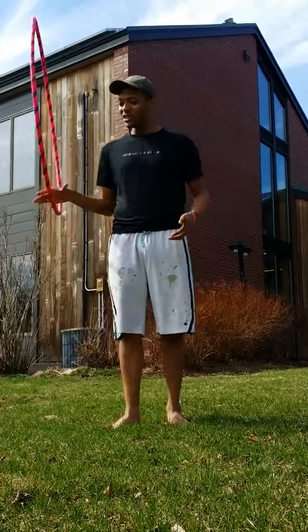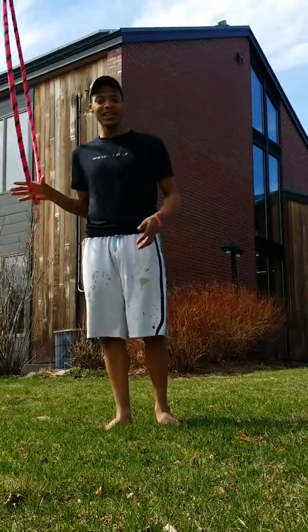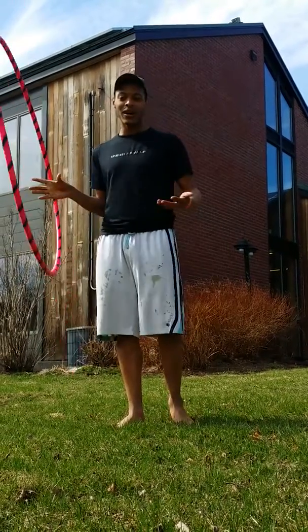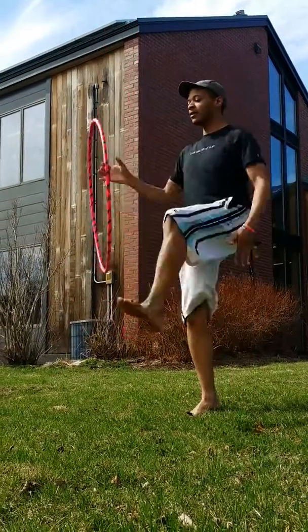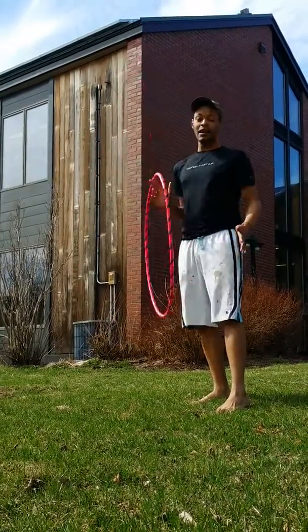I'm going to teach you how to do a two-part hooping thingy-majig, and I'm going to perform it. It's really not too hard, but I'll show you how it goes. Hooping — back — and there you go.